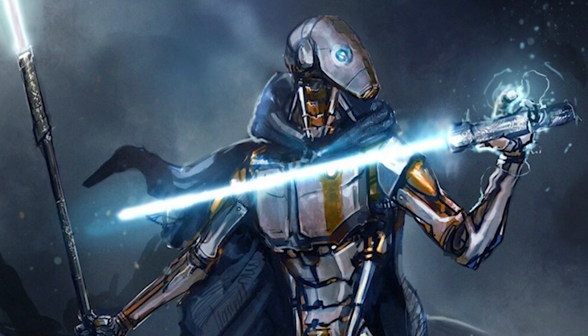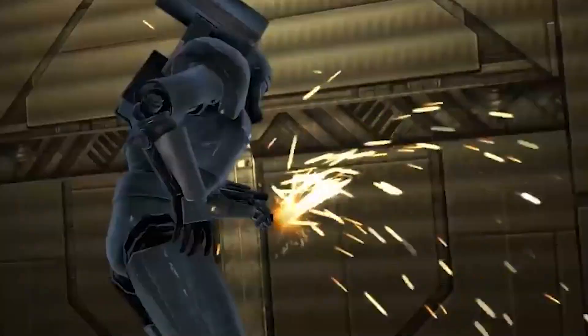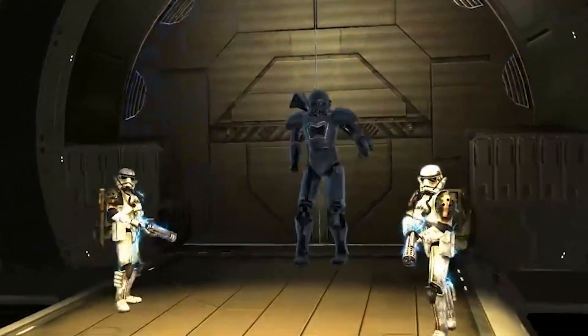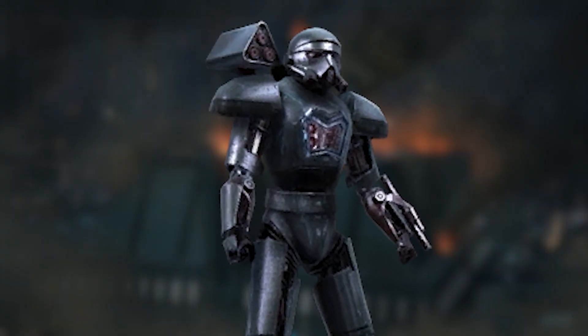During a raid on a Techno Union facility, the Republic retrieved all information regarding this technology. Later, Imperial Intelligence commissioned the final stages to develop this specific type of battle droid to neutralize Jedi survivors. They were massive in size and were equipped with an energy blade that came out of their arm.